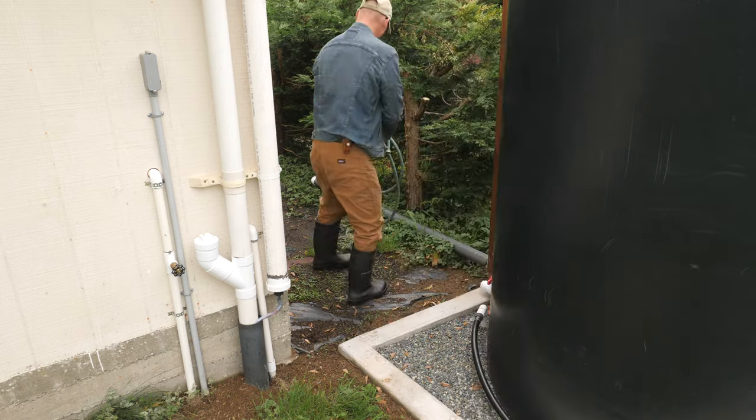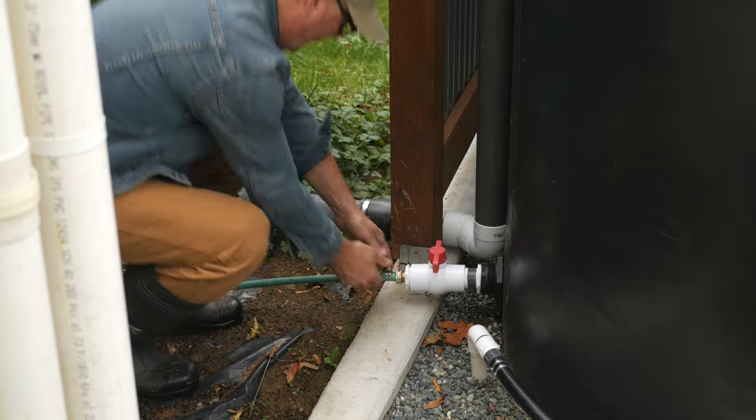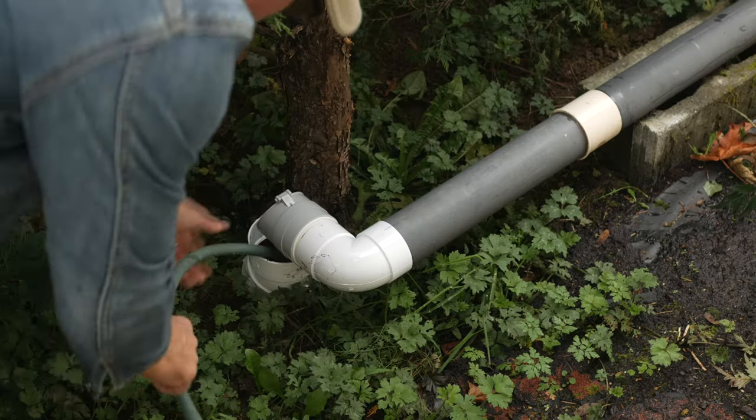Next, I'll start draining the 1,200 gallon tank. I installed a ¾ inch hose fitting on the bulkhead valve so I can attach a garden hose, and I'll let this run into the underground drain pipe that goes to the road. This tank was full, so I'll let it drain overnight.